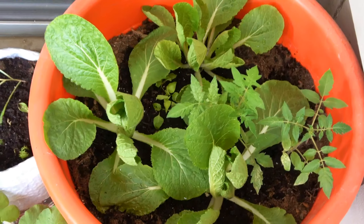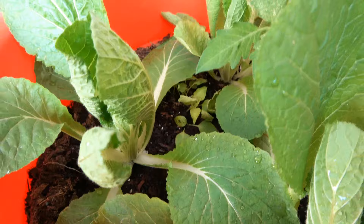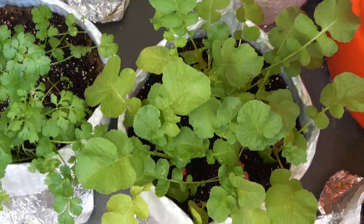Hey guys, look at my garden — look how much I've improved from like video one of my gardening videos to what it is now. I did a little bit of research on what can grow in the shade, and it looks like a lot of the greens can grow in the shade.